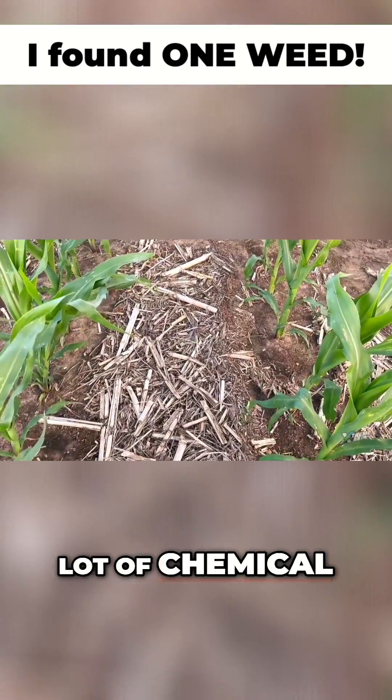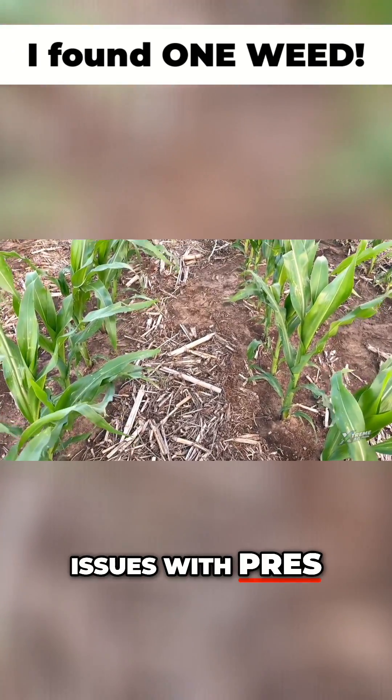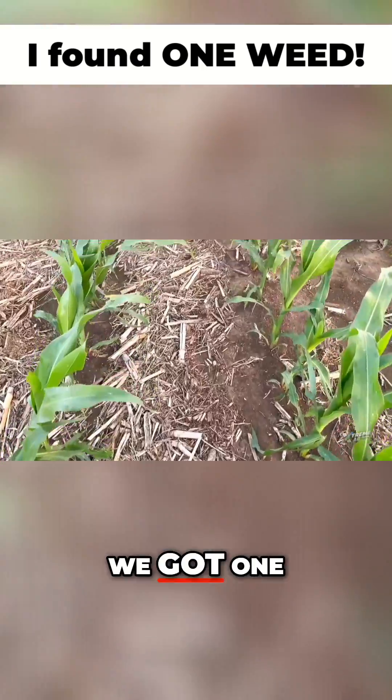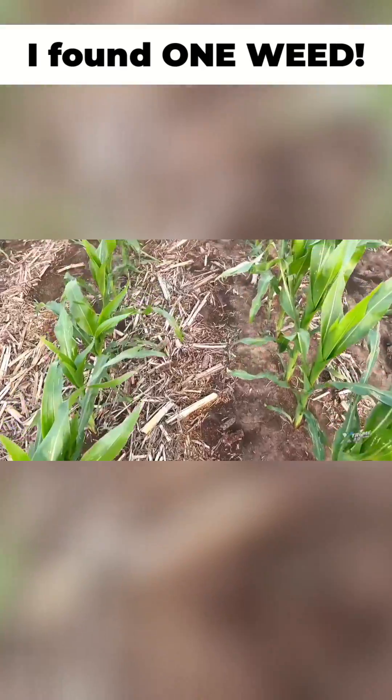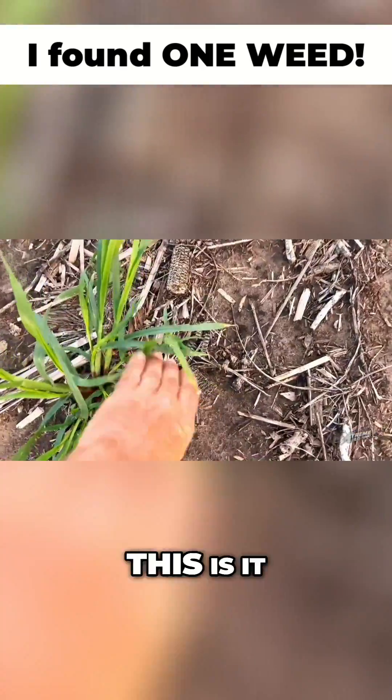I've been hearing a lot of chemical complaints around the area — guys having issues with pre's. This is whistle clean. We got one ring of rain to activate it right after planting. Here's one weed. This is it.